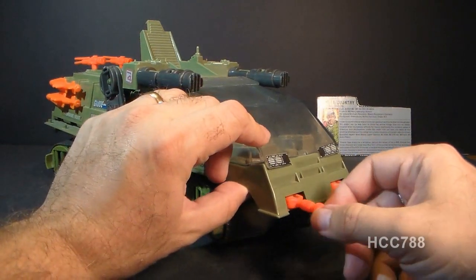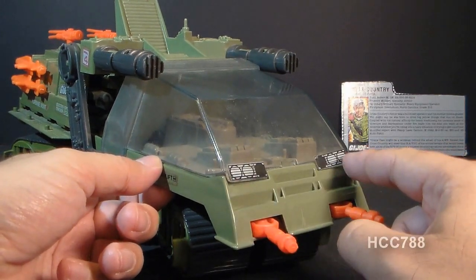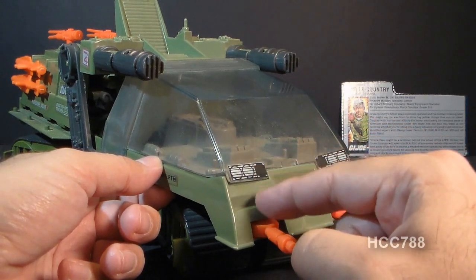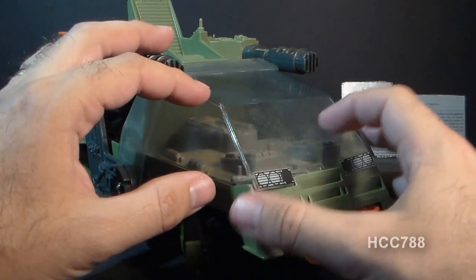In the front, we also have some headlight stickers, and I think these are misplaced on my Havoc — I think these stickers should be down here. Then, of course, we do have this clear plastic canopy, this very large clear plastic canopy.